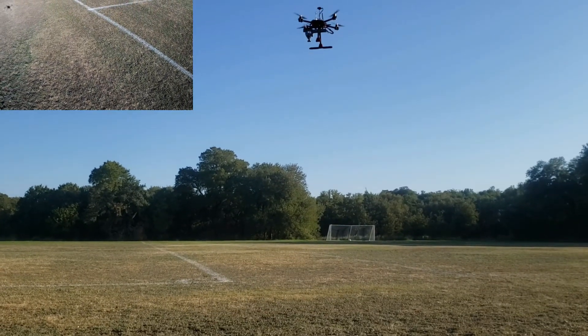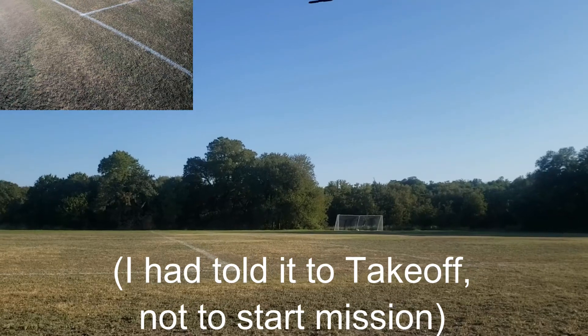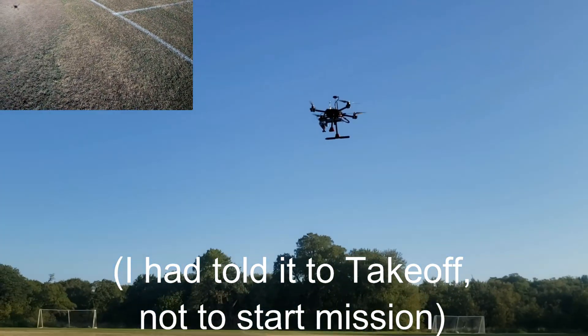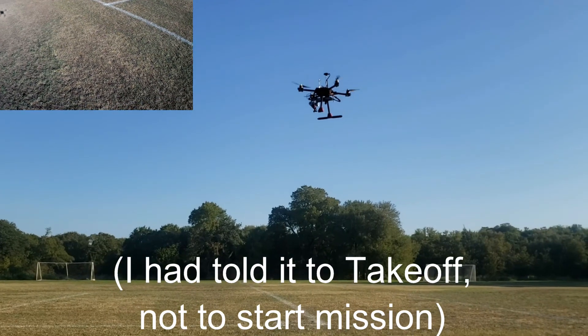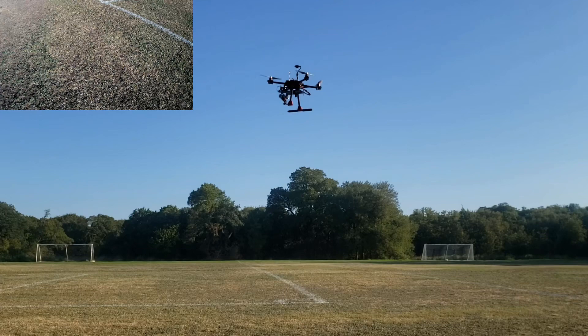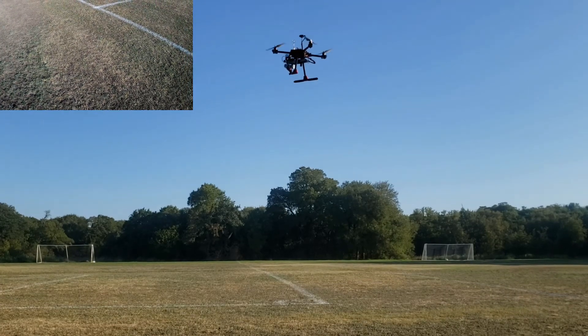This is just a simple takeoff. It seems to be handling the weight of the gimbal. So I told it 3 meters, so that looks about right.